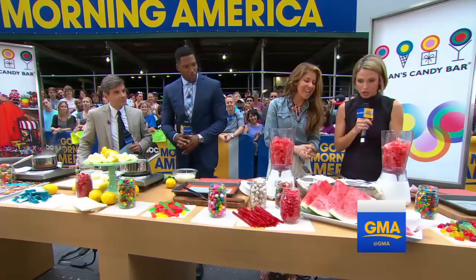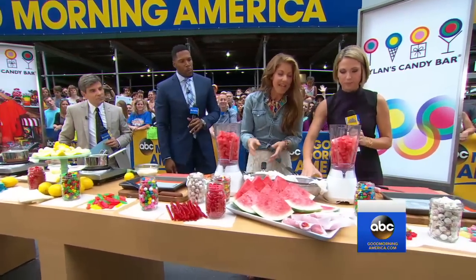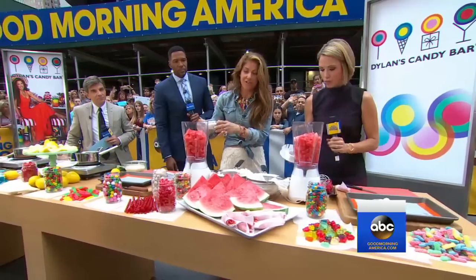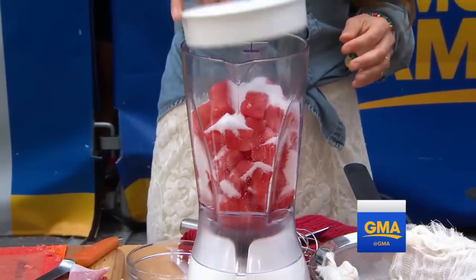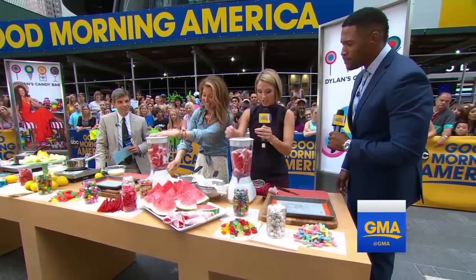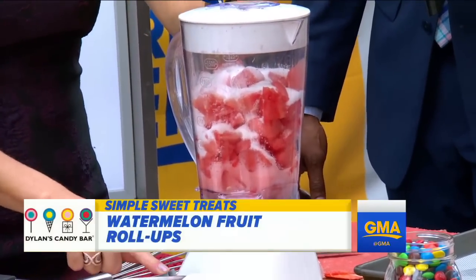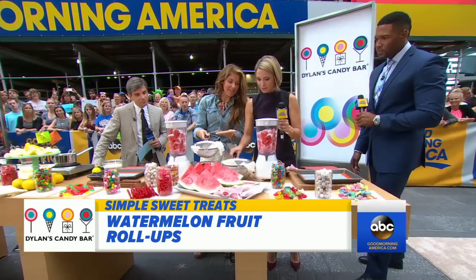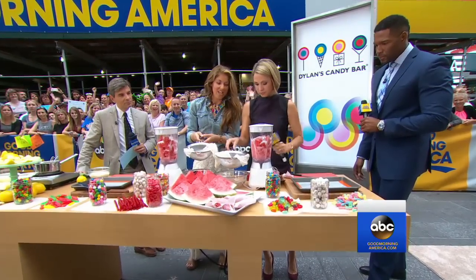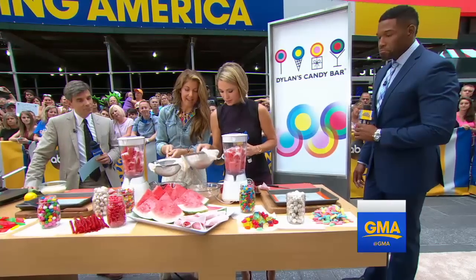Now we've got fresh watermelons here. Watermelon's big in the summer — we're making watermelon fruit roll-ups. You take two to three cups of sugar and put it in eight cups of cubed watermelon. Cover it and blend it into a soft puree, which ends up looking like this. Then strain it so all the watermelon seeds come out and the puree and juice is left.